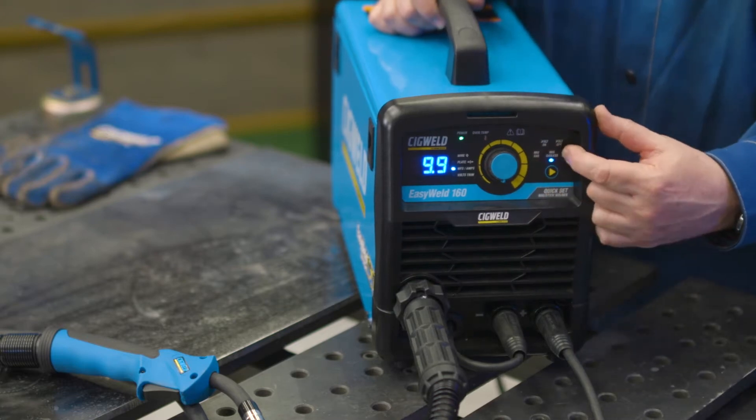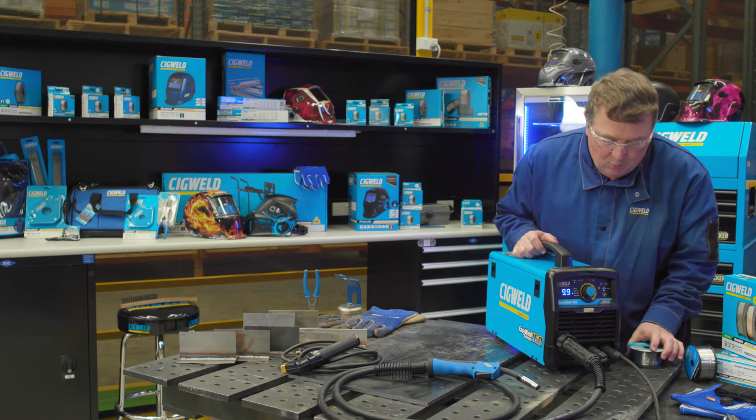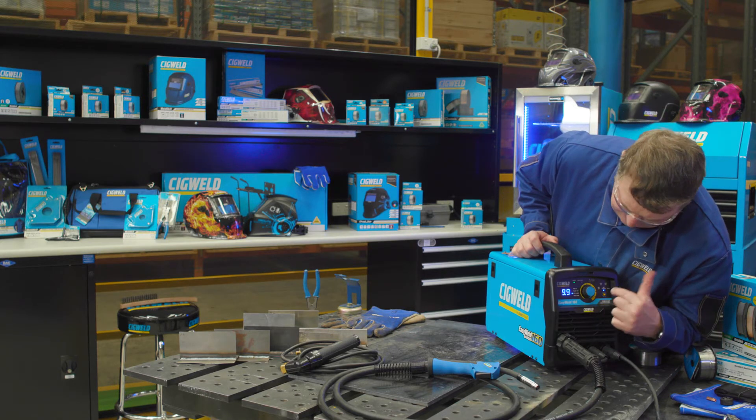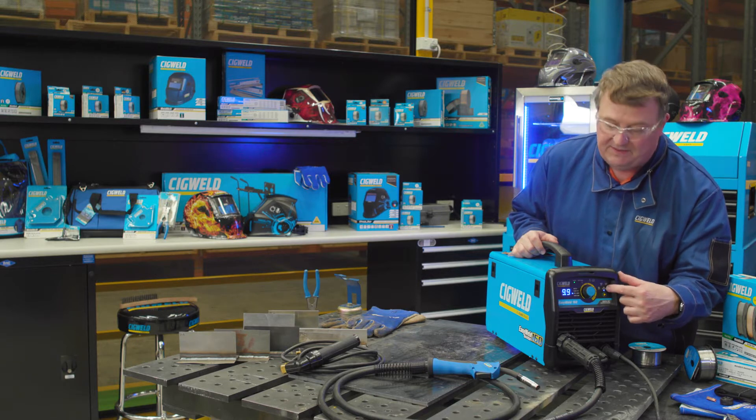I'm going to put it in MIG gasless today because that's what I've got here — some gasless MIG wire. Put it in the right selection. So three steps: choose your process. I've done that.